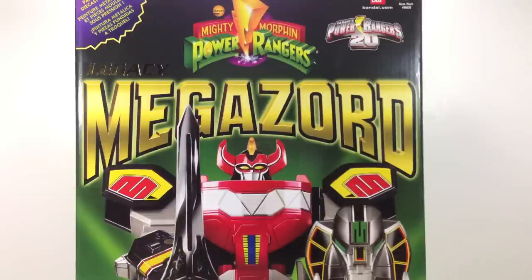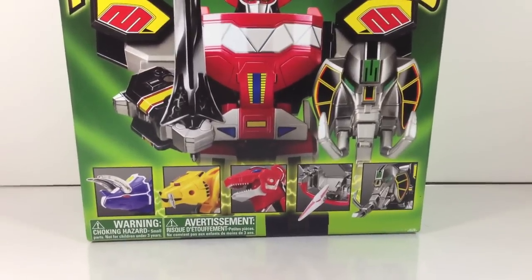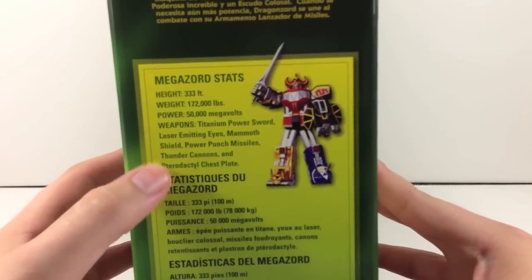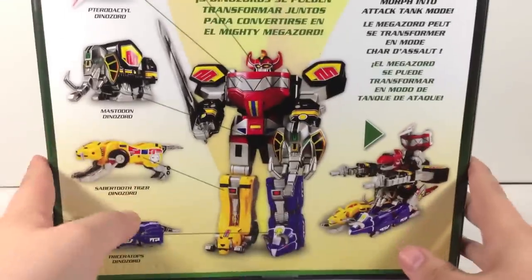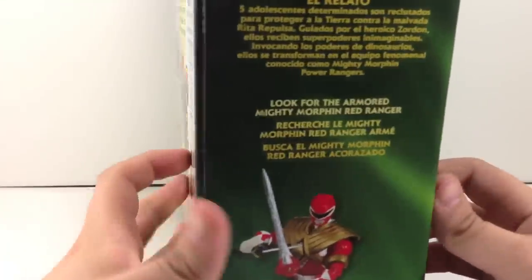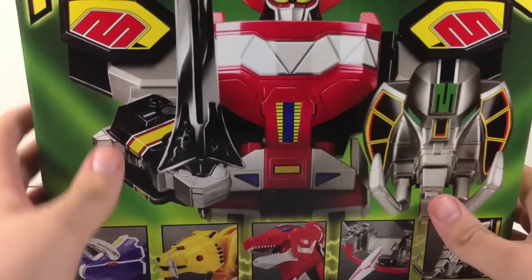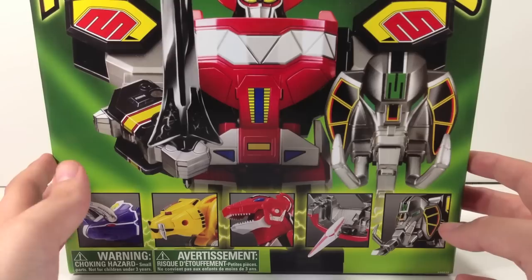Here's a retro-style box that is a lot like the original Megazord box. You have the Legacy logo all chromed out up top, the Megazord in the middle, all of the Dinozords on the side, and even the Megazord stats like on the old box. The back shows all the individual Dinozords — five Dinozords can morph together to become the mighty Megazord. It's a thicker cardboard — Sentai-quality packaging — very cool.